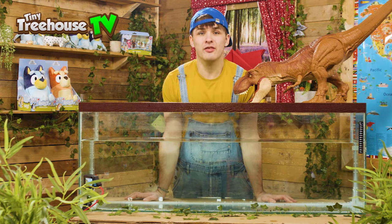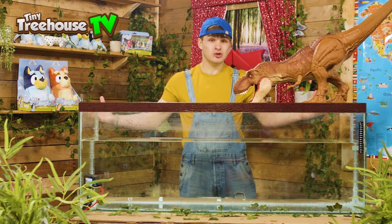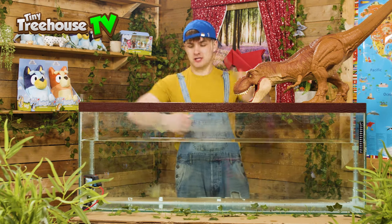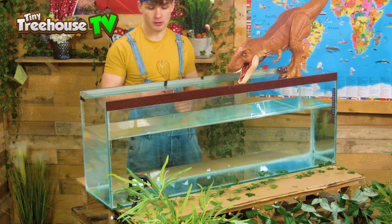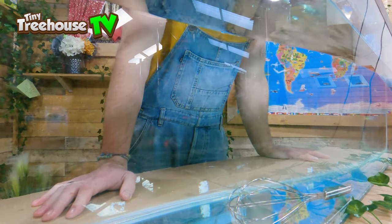First off, we're going to start with household objects. I've got a bunch of different random items that you can find just around your house lying around. The first thing I've got is a whisk from cooking. Let's see if this can sink or if it will float. Here we go. It's sunk.